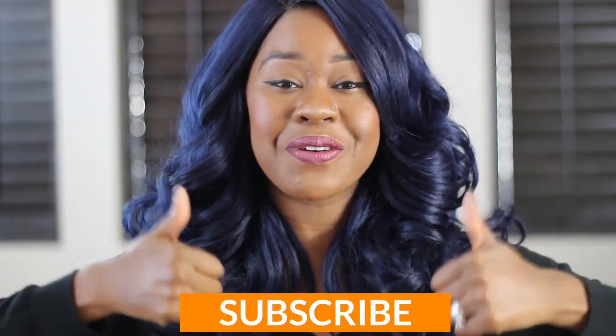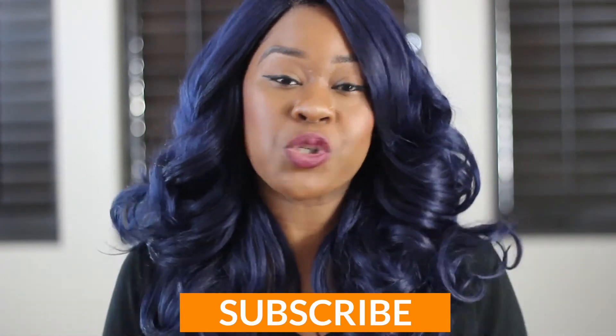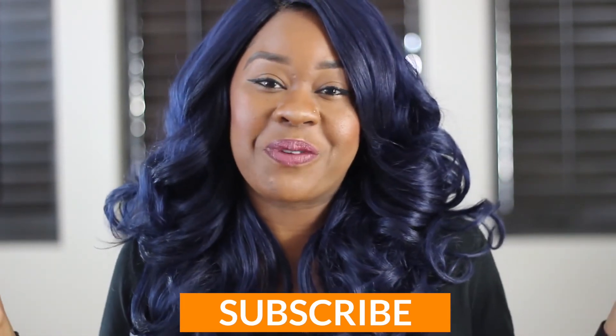Are you a part of the tribe? Subscribe, thumb me up, join our little tribe of live tippers. And if you're already here, welcome to the family. Until next time, until the next video — bye!